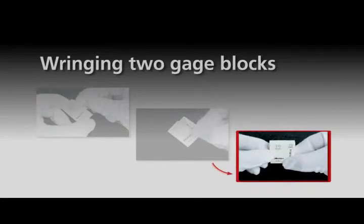Step 3: Slide one gauge block over the other so that the sides of the blocks are flush with each other.